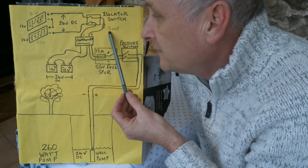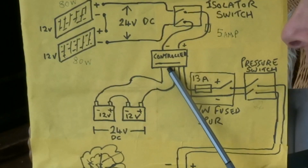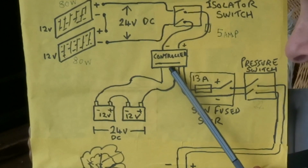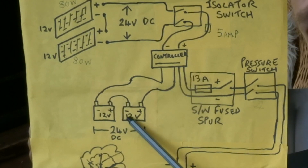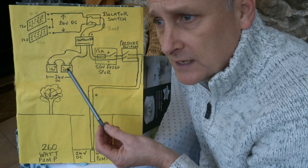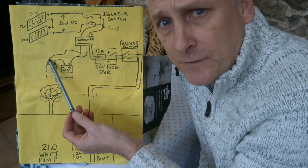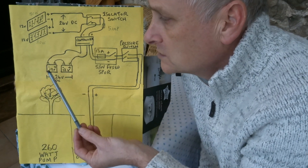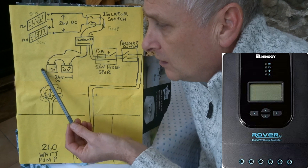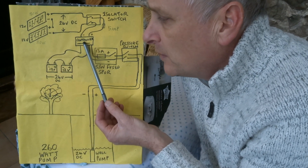That goes into a 5-amp fuse and then directly into the charge controller. The charge controller is a very important part of the circuit — it literally protects and looks after the batteries. On a lovely sunny day when the batteries become fully charged from the solar panels, the charge controller will switch the power off so it doesn't overcharge and damage the batteries.